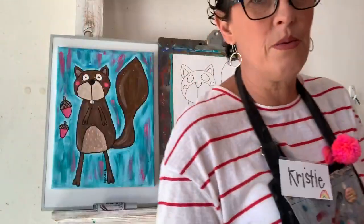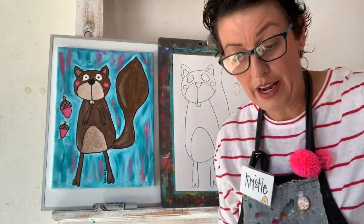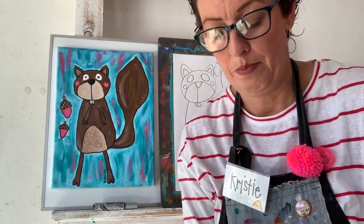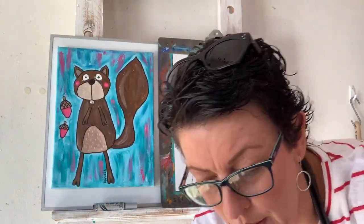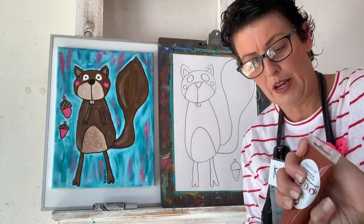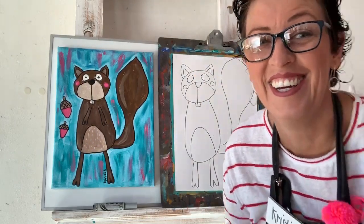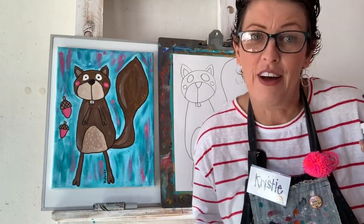Thank you for being patient with me — sometimes it's a lot. Still learning new things and I am still learning big time. I'm just going to pour some paint — it doesn't even want to come out of the tube. There we go. Art should be fun, right?